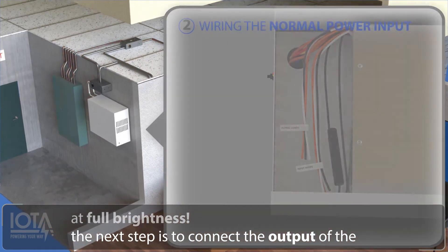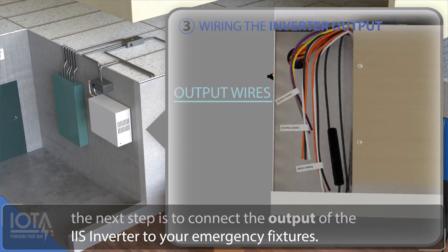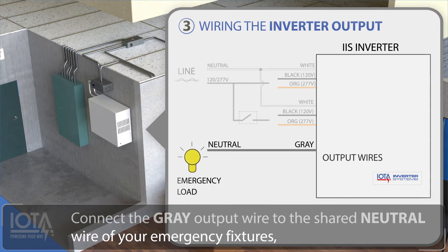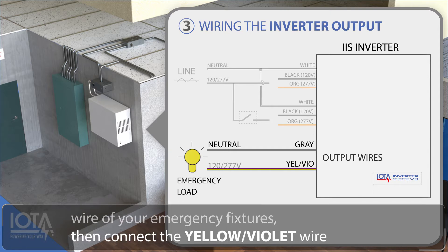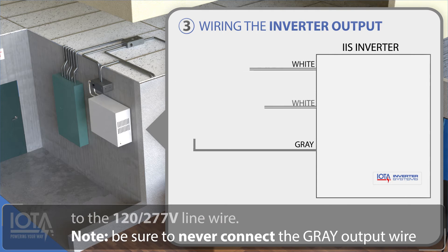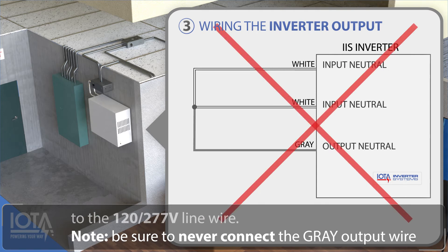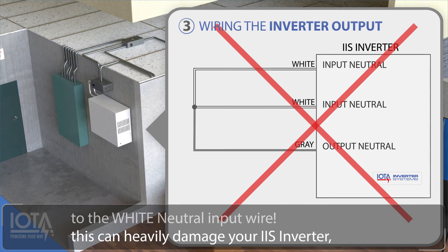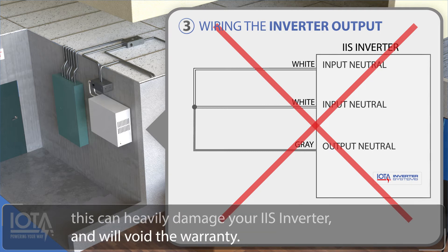The next step is to connect the output of the IIS inverter to your emergency fixtures. Connect the gray output wire to the shared neutral wire of your emergency fixtures. Then connect the yellow-violet wire to the 120 to 277 volt line wire. Note: be sure to never connect the gray output wire to the white neutral input wire, as this can heavily damage your IIS inverter and will void the warranty.